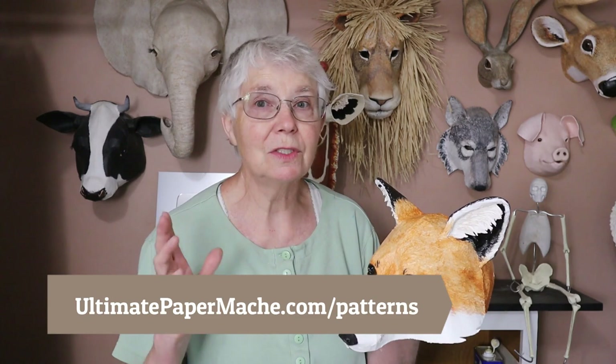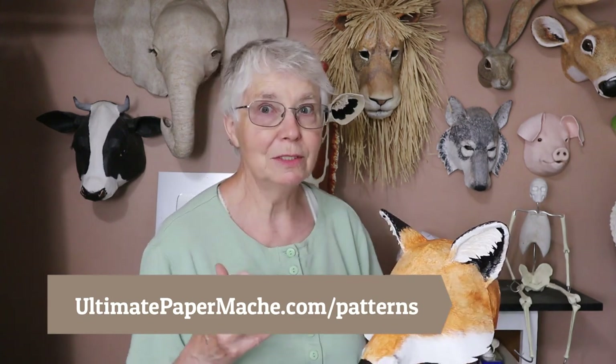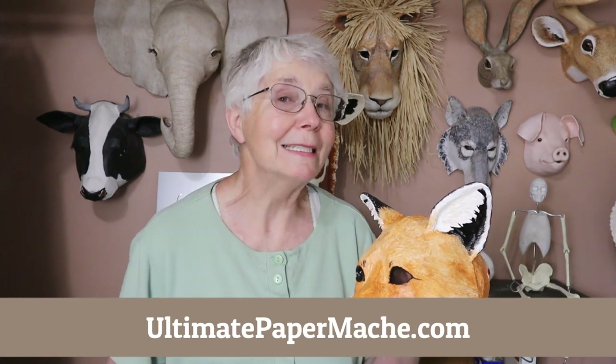However you do it, let us know. I hope you come back to ultimatepapermache.com and click on the Daily Sculptors page after you get your fox done because I would love to see how it comes out. You can find this pattern at ultimatepapermache.com/patterns along with all of these and a whole bunch more. I do hope you'll visit ultimatepapermache.com — I'll see you there.